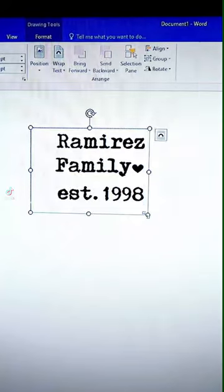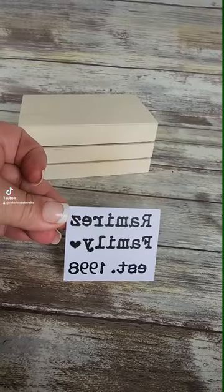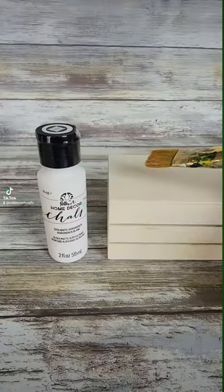Next time, use your LaserJet printer to reverse print your fonts using your Word document and transfer it onto your Dollar Tree crates to make faux book stacks.